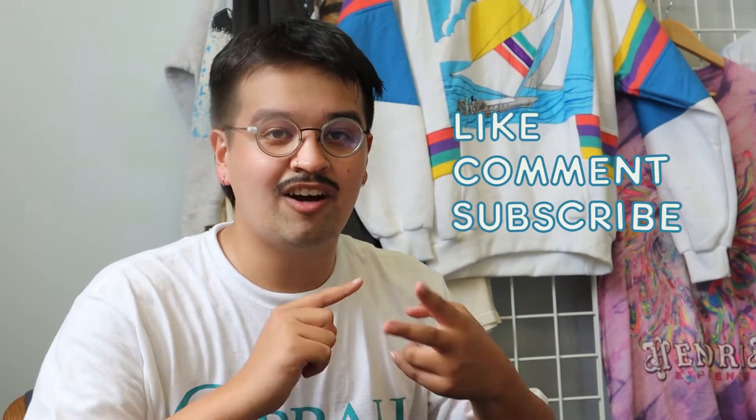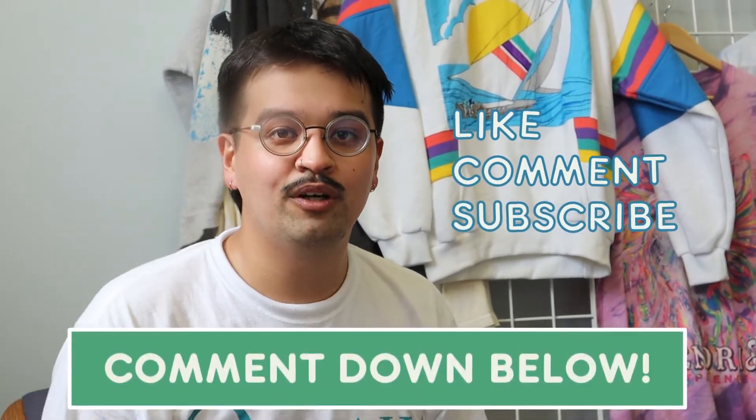Thanks for watching. It's a really fun video to make. I really love talking about vintage and clothes in general. Like, comment, subscribe. Talk down below — what's your favorite thing you found at the thrift? What's a good tip you might have for finding vintage? Follow us on all our socials — we've got Instagram, Twitter, and TikTok. Good luck on all platforms.